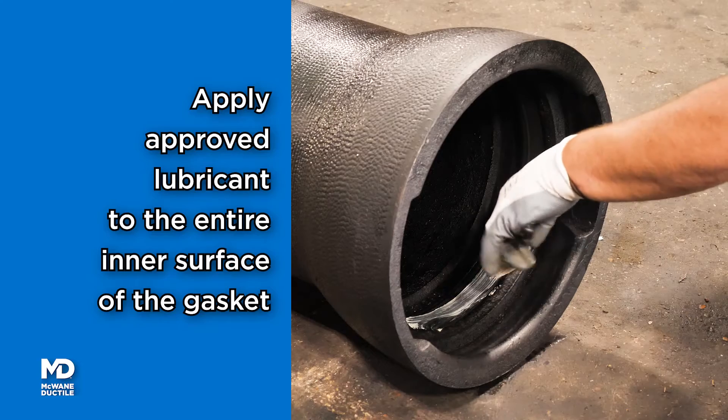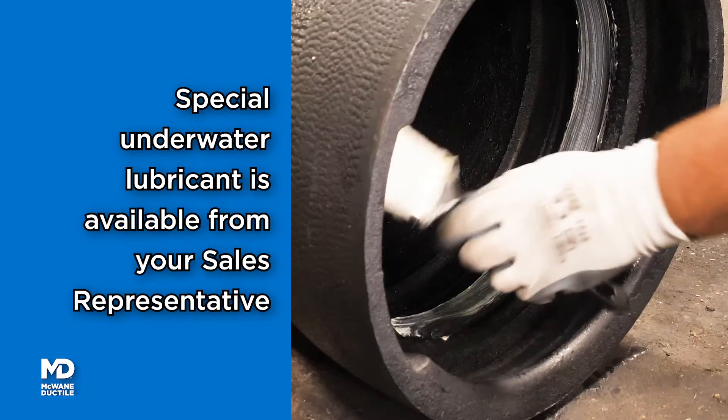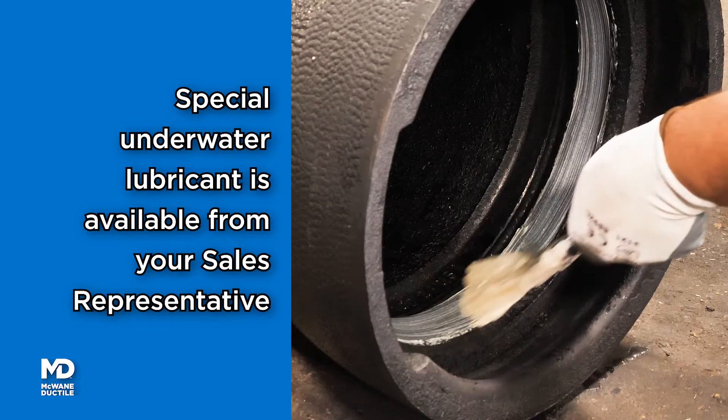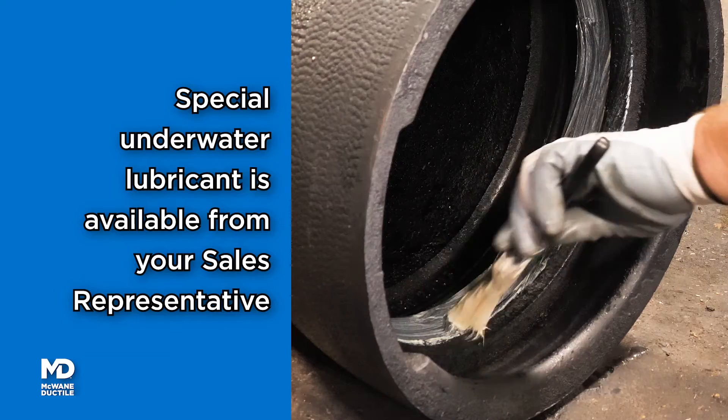Apply McWane Ductile approved pipe lubricant to the entire inner surface of the gasket. Obtain special lubricant from your McWane Ductile representative for underwater installation or wet conditions.